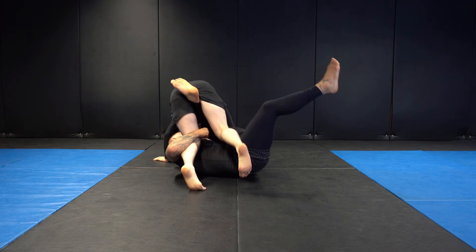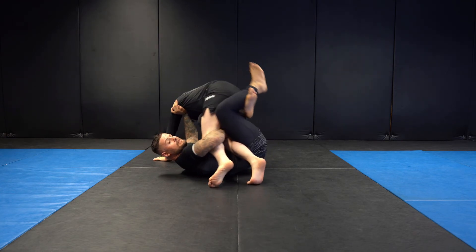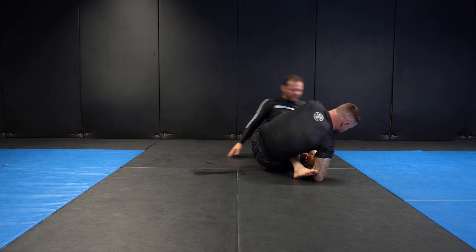I shoot my right knee through, hand goes onto the armpit, we have our 90-degree angle, knee comes back in, cross our feet, and then we're in the saddle where we can start attacking.